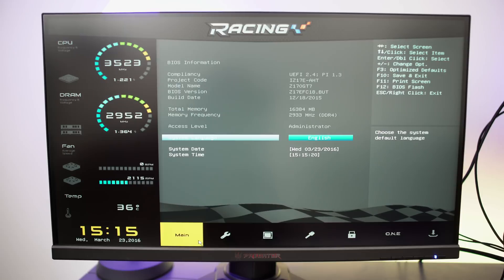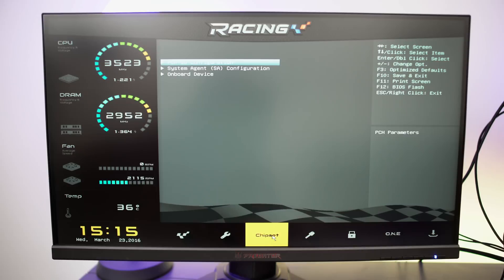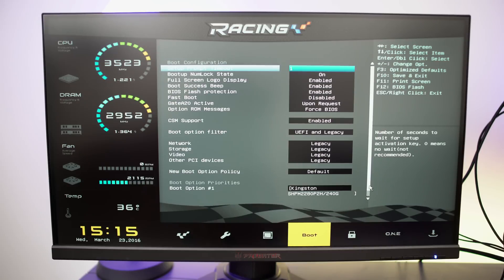Let's take a quick look at the racing BIOS included with this Biostar motherboard. The Z170 GT7 features a complete UEFI BIOS with five screens you can navigate using just a mouse click. All the various control features are located here, including overclocking controls, memory speed settings, and everything else you need to configure before booting into your system.